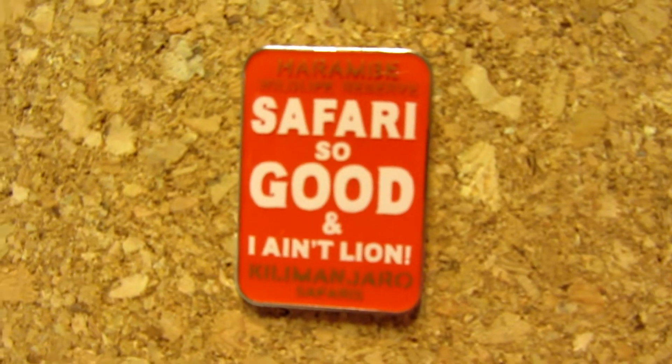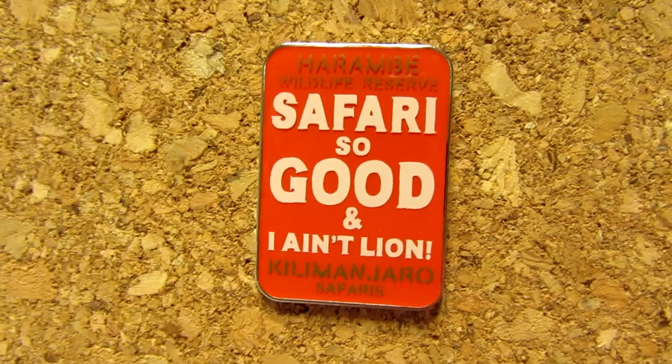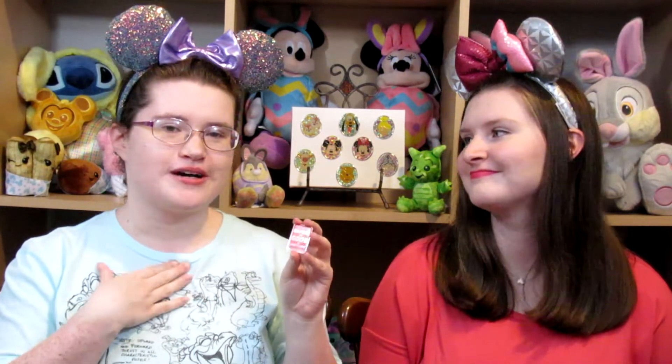My pin for April Fools — I picked kind of a joke, punny pin because I really like it and I've never really shown it off. It's a Harambe Wildlife Reserve Kilimanjaro Safaris pin that says 'Safari's so good and I ain't lyin'.' I love Kilimanjaro Safaris. Animal Kingdom is like my second favorite park after Epcot — Epcot holds my heart, but Animal Kingdom is a pretty close second. And I just love this pin because it's funny and cute.